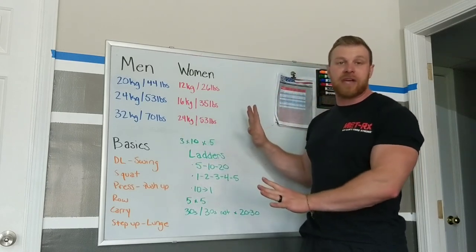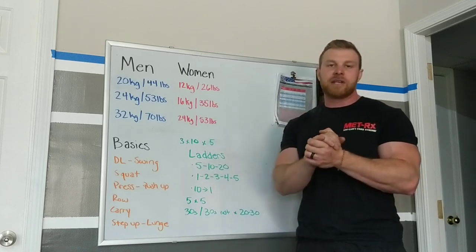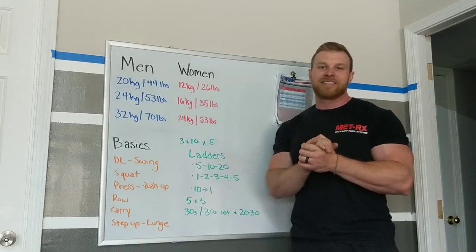I hope this clears up the basics of kettlebells. If you have any more questions, shoot them my way — I love answering these kinds of questions, and I'll try to pump out some more videos as we go. See ya!